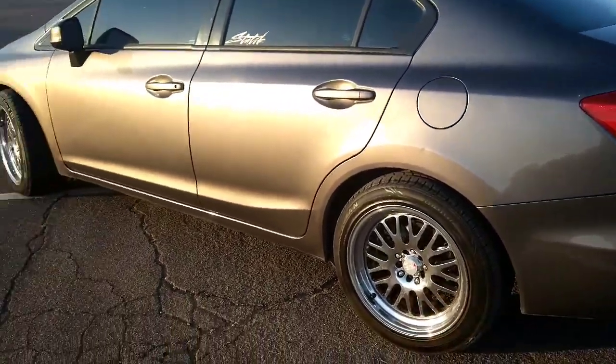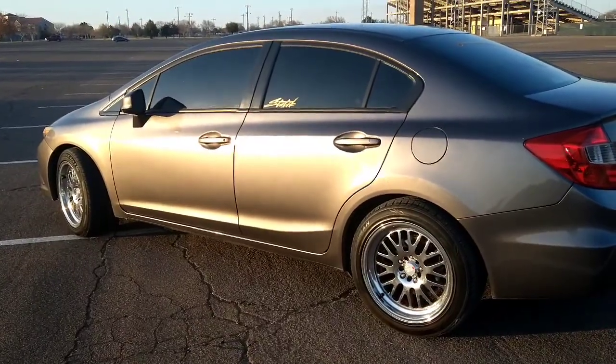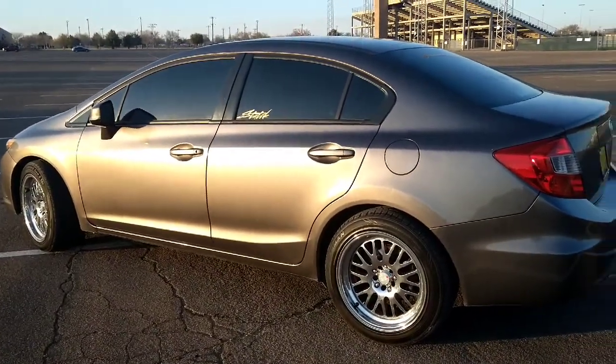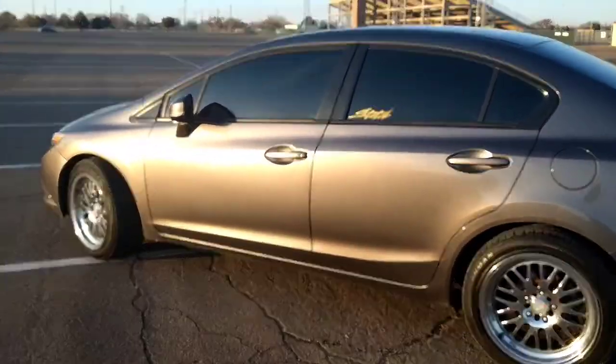While the daily is doing its job, it's been good on gas — honestly it's been doing pretty good on gas with these rims too. To me it didn't really make a difference in fuel economy, but to some people it does.